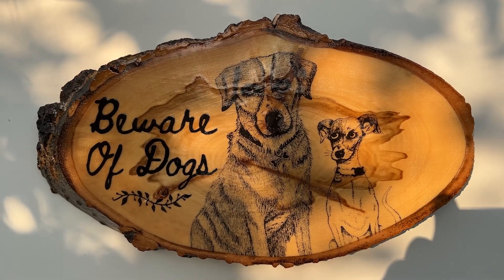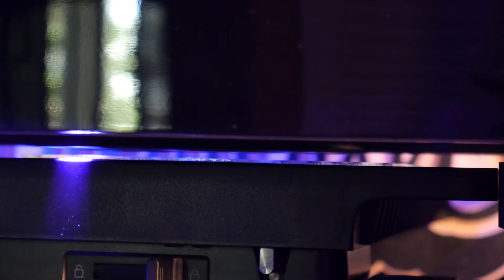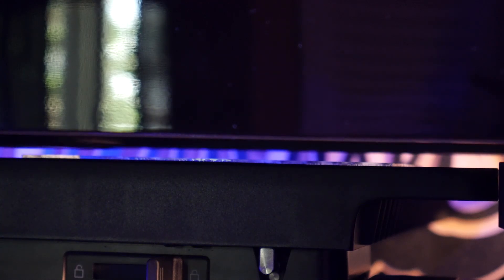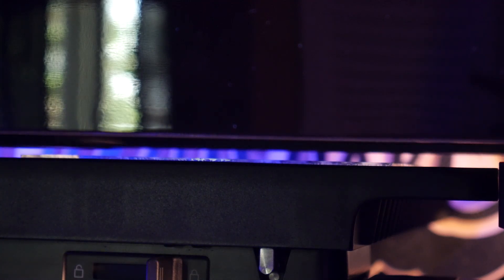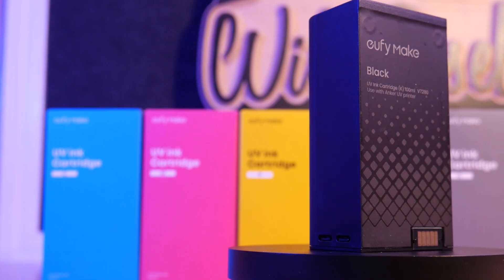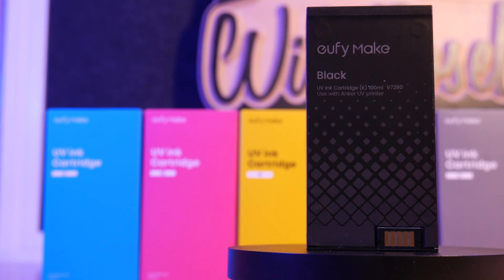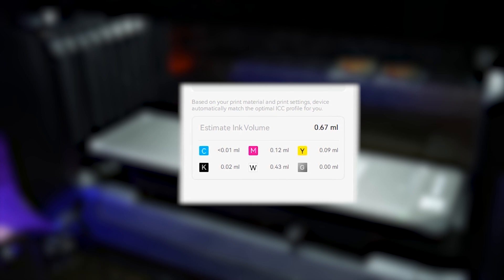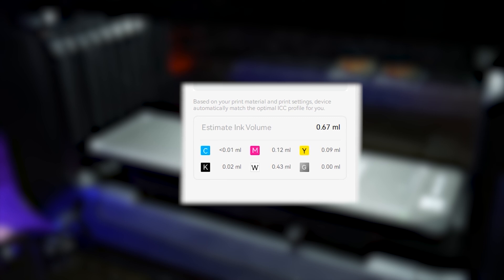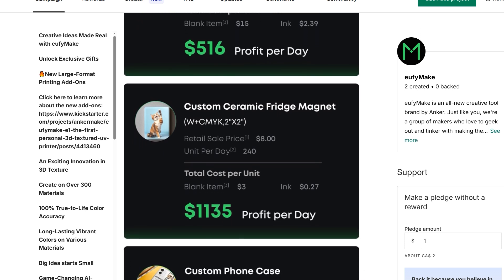Print time can vary depending on settings. For flat prints with just CMYK, it takes about twice as long as a standard inkjet printer, as there's the dispensing of ink and then the curing with the UV light. When you start introducing texture, it can take quite a bit longer, and some larger prints can take hours — similar to traditional resin 3D printing. The price of ink is listed at $42.99 on their Kickstarter page, bringing the price per milliliter to $0.42. Small prints like coasters and magnets can take less than one milliliter, while bigger objects can take upwards of 20, with 3D texture prints taking a lot of white ink to build up Z-height. Here are a few project cost breakdowns from the EufyMake E1 Kickstarter page.